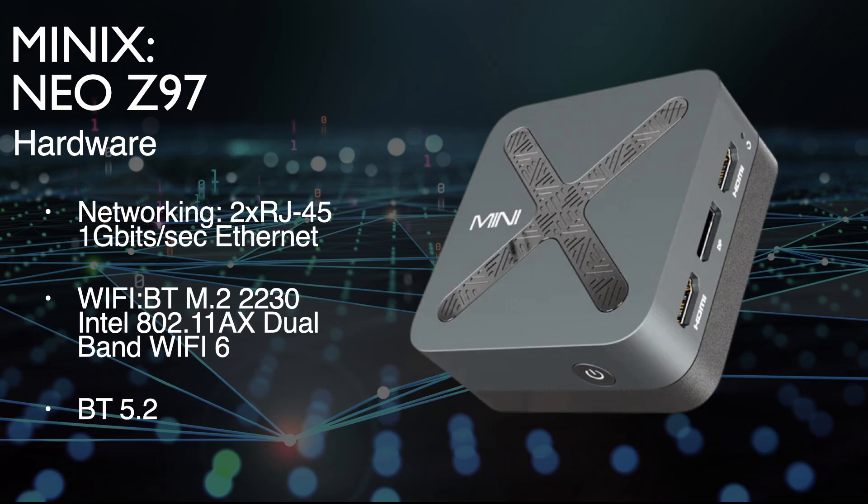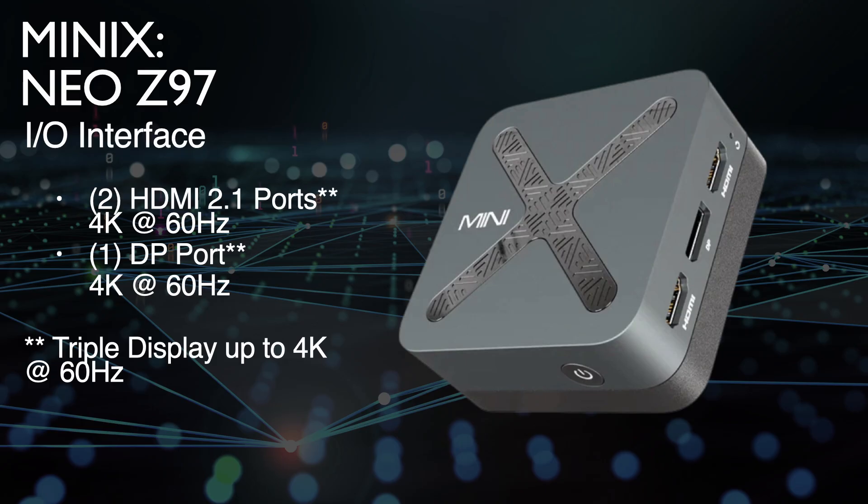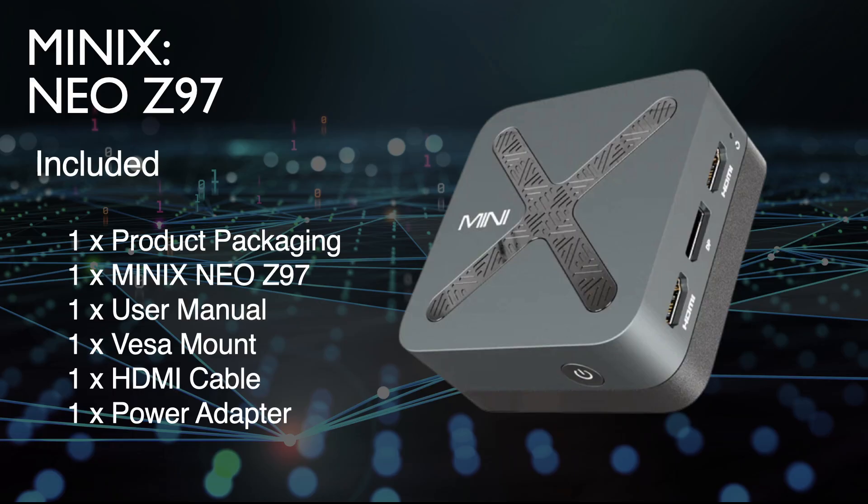It has dual Realtek 1 gigabit per second Ethernet LAN ports, both RJ45. It also has the capability for triple displays, with two HDMI 2.0 ports and one DisplayPort 1.4, all capable of 4K at 60Hz. It comes with three USB-A Gen 3.2-1 ports providing 5 gigabits per second. There's no USB-C and no SD card slot. The package ships with a VESA mount, an HDMI cable, and a 12V 3A power brick.